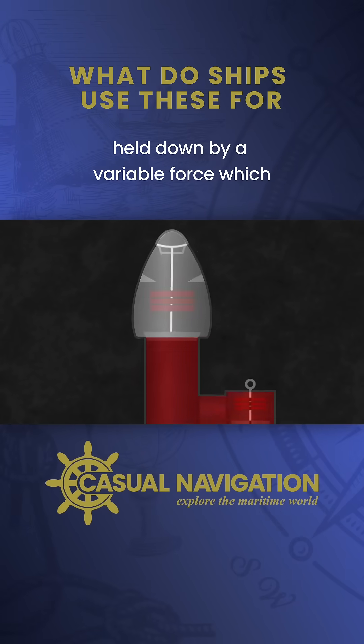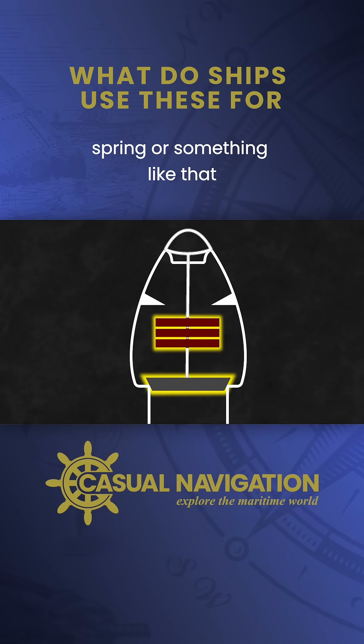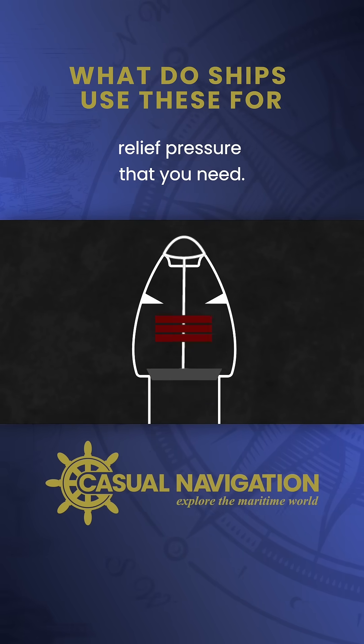The pressure head consists of a seal held down by a variable force, which could be a set of weights, a moveable spring, or something like that. It's just something that you can adjust to set the relief pressure that you need.